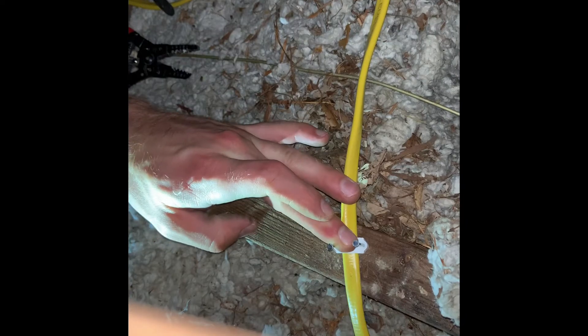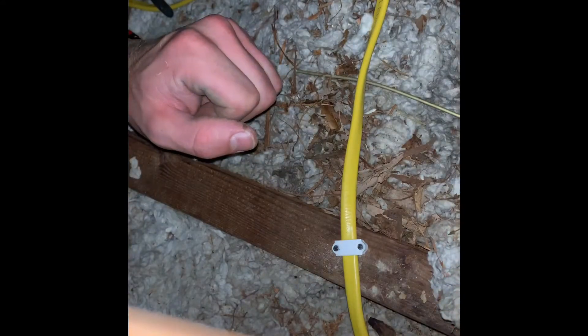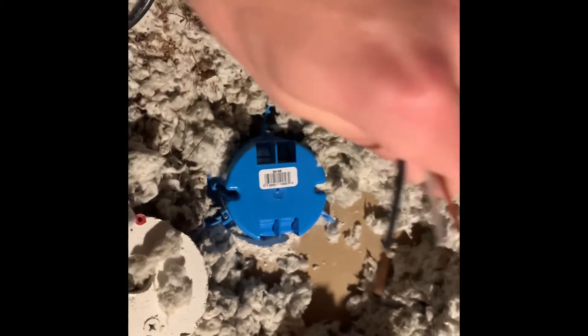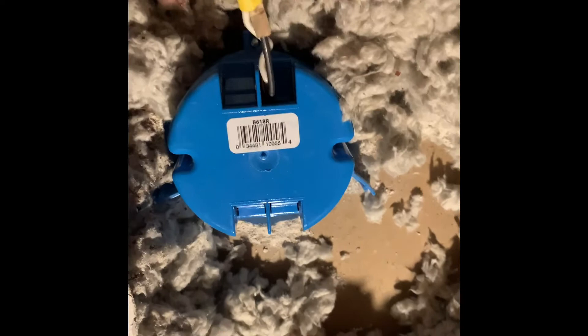Another good idea is to go back and secure the loose wires to a stud up in the attic just so you have them under control and nice and neat. With the other end of this Romex cable attached to the junction box we just wired up supplying power, we're going to take the other end and run it down through the ceiling box that we installed previously, and from that point we'll go ahead and wire up our smoke alarm.